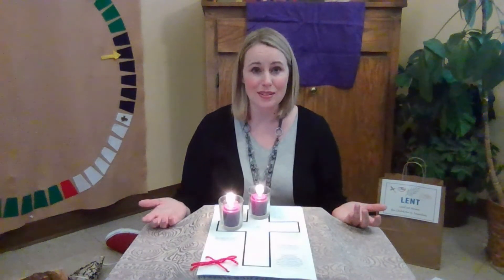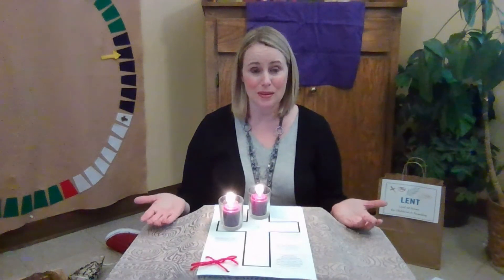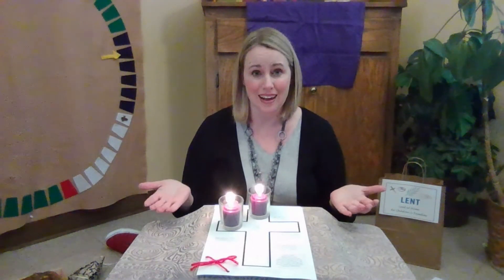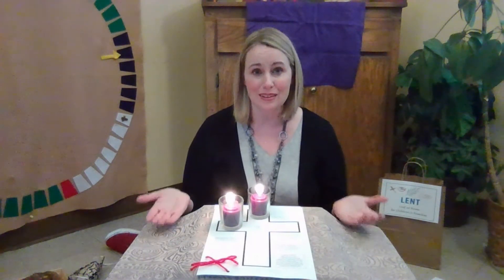Friends, you are indeed God's own. My heart gives thanks that we get to be in God's church and a church family together. I'm thankful for each of you, and I look forward to seeing you next week. Bye-bye.